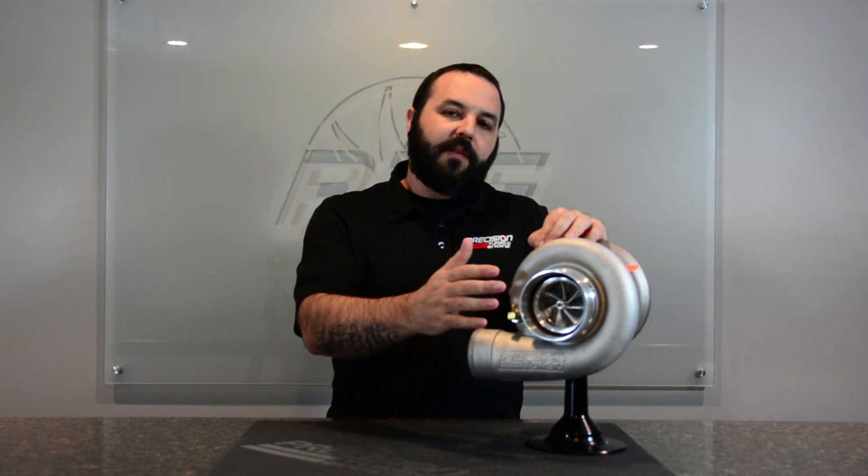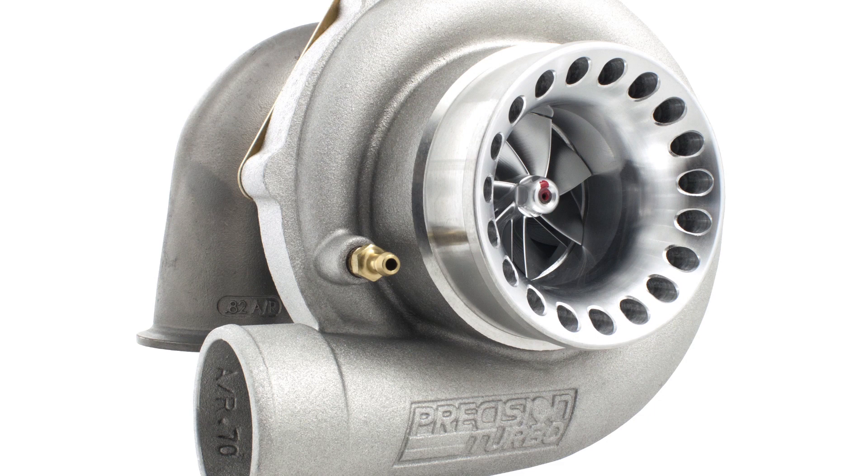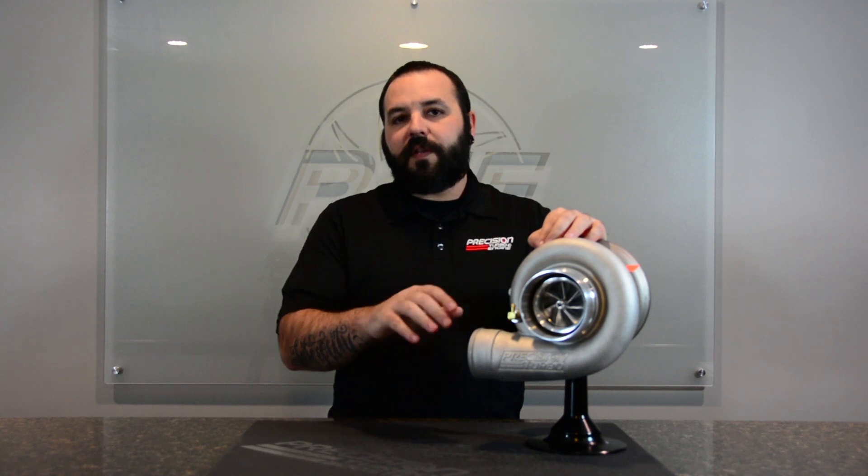They are offered in either H cover, as we have here, or also in the smaller SP cover, which uses the same 4-inch inlet but a 2.5-inch outlet. Being Gen 2, all these units are going to be a dual ceramic ball bearing.